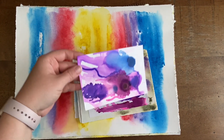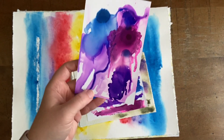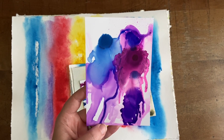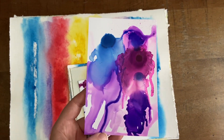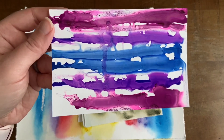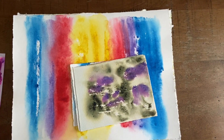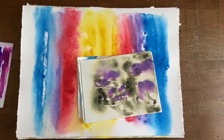One thing I did this week that's different for me is I finally broke out these alcohol inks that I received as a gift for Christmas from my brother and sister-in-law. I put them on photo paper because I just had some extras, though I'm not sure that was the right surface. I only tried three colors out of the 24 that came in the set just to see what would happen — they are very vibrant and colorful, which I do like.